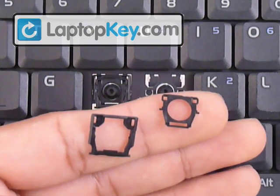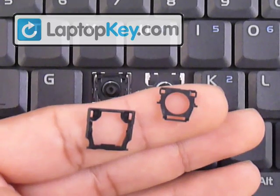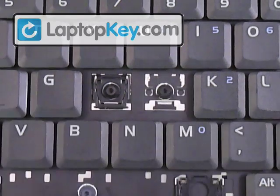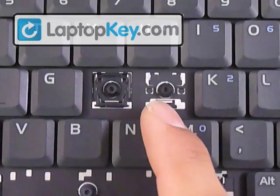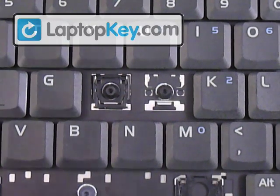We're going to do three steps. The first is to click the hinges together to make one. The second step is to click that onto the keyboard. And the final step is to put the keycap on top of that.